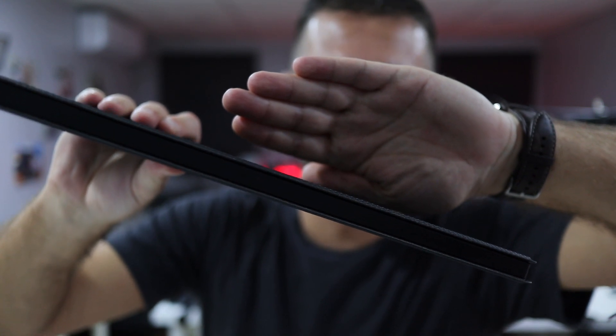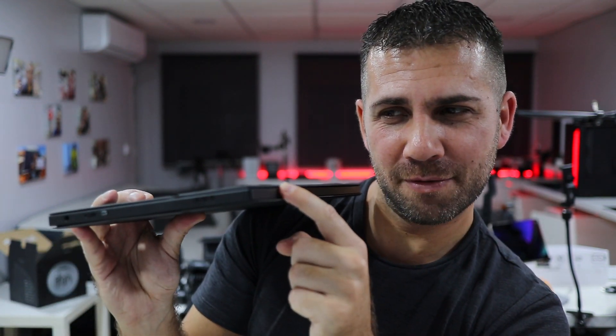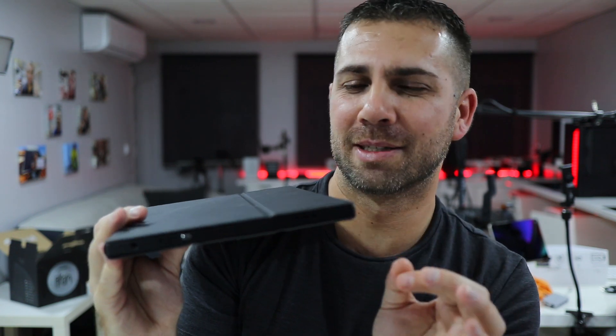First of all, in terms of build quality, really great. The only thing you might say is not perfect is its thickness — it's not the thinnest display we have used, probably not the thinnest you've seen. But in terms of build quality, technology, and image quality, if that's a weak point, it's one I would gladly accept to have all the other advantages.